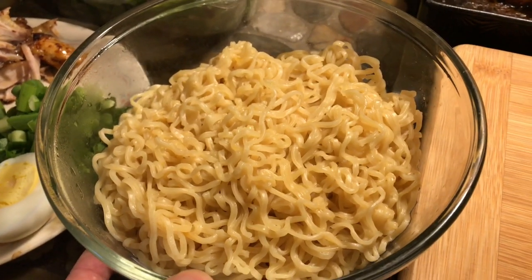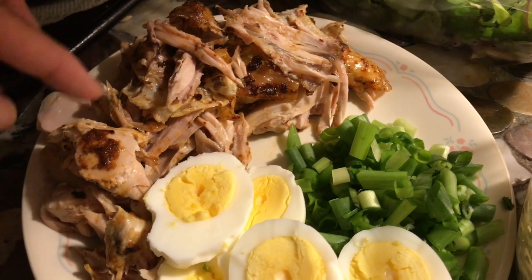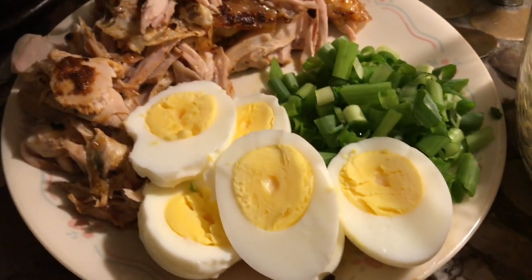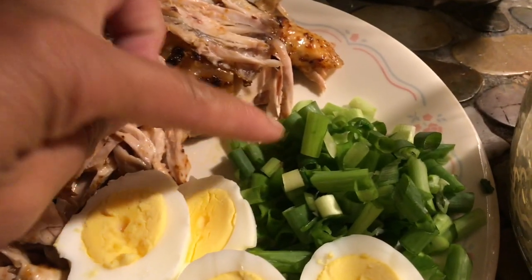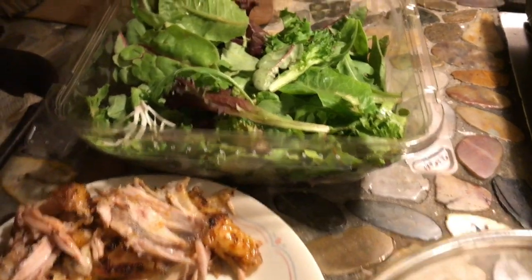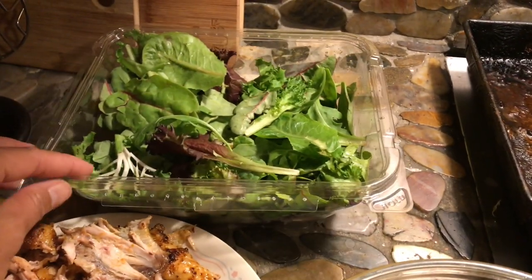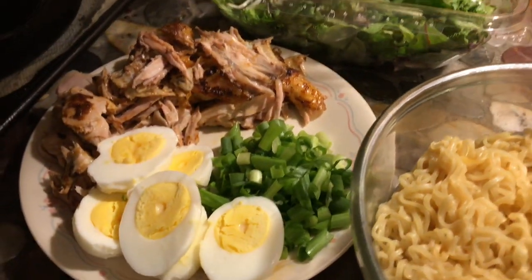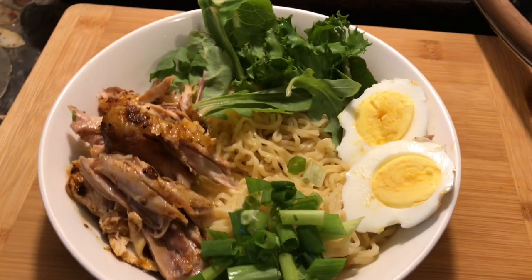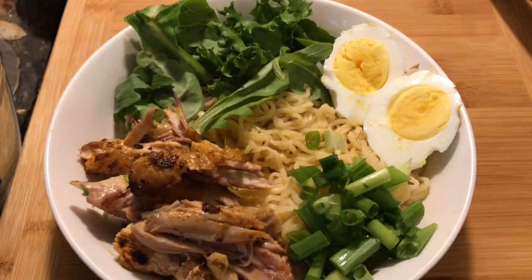Here are my ramen noodles — I drained them from the sauce. Here is my chicken — I sliced some and used my hand to peel the meat from the chicken leg and wings. I have my three eggs right here and the green onions. I'm going to use this lettuce to go with the soup. I'll put the noodles first, then the greens, then chicken, eggs, and green onions. This is how the bowl looks after I added the noodles, eggs, green onions, chicken, and lettuce. I chose this lettuce because it's a mixture of different leaves and it's really, really good.